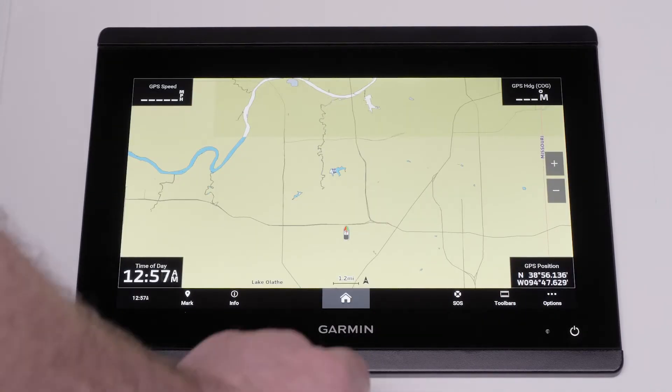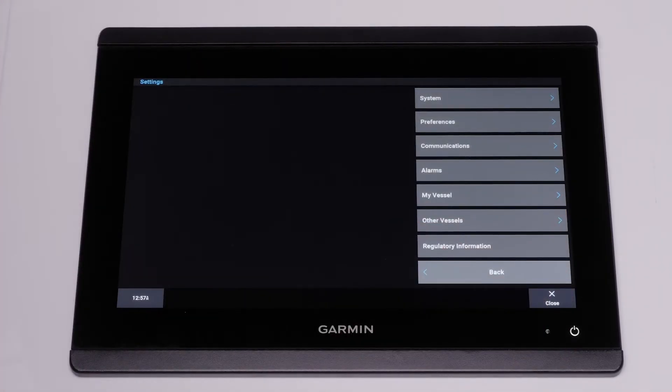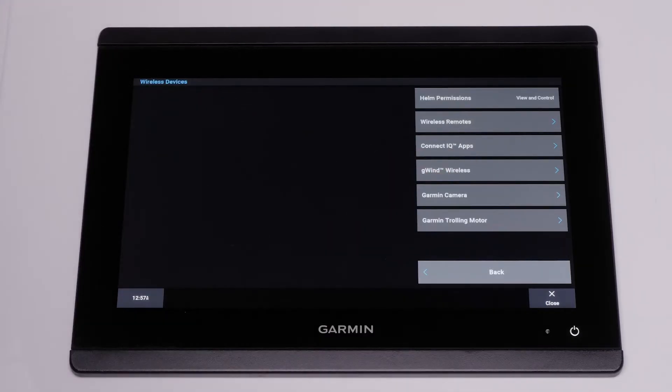Navigate to the home screen on your Garmin marine chart plotter and select Settings. Select Communications. Ensure your compatible chart plotter's Wi-Fi connection settings are turned on and is hosting a wireless network. Select Wireless Devices, then select Garmin Trolling Motor.